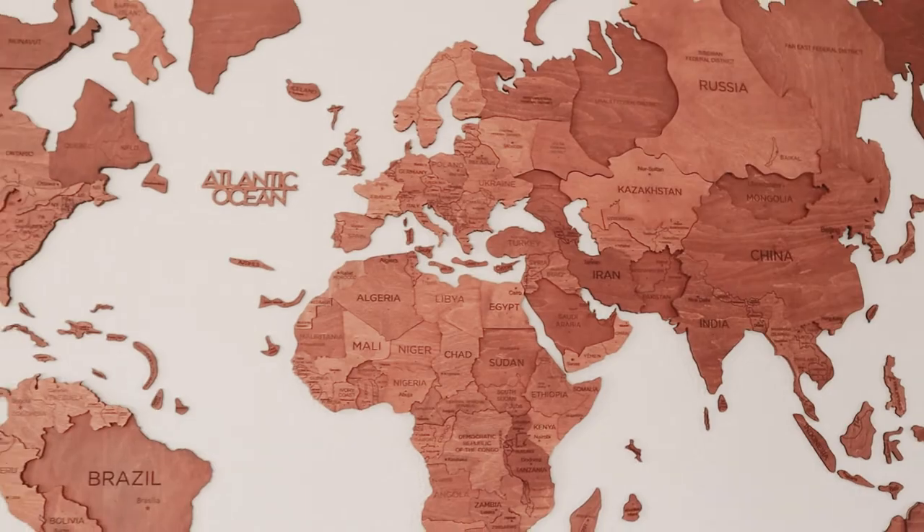I wanted an art piece that could document where we traveled around the world, and I absolutely fell in love with the one behind me — mostly because it has these little paper airplanes that can be pushed into the wood to show where you've been. Despite my operator errors and installation, I absolutely love my Enjoy the Wood map. I'm going to link to Enjoy the Wood below if you want to get one of your own. If you do, or you already have one, let us know in the comments below. And if you like this video, please subscribe to our channel — it really supports us. We'll see you next time!